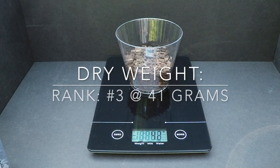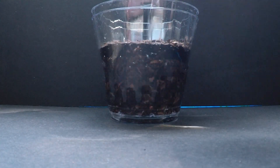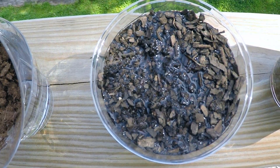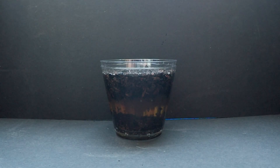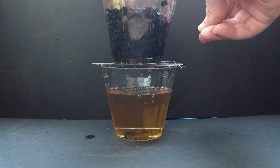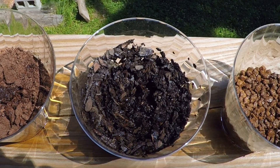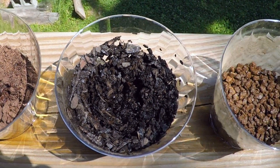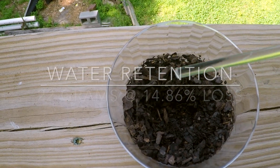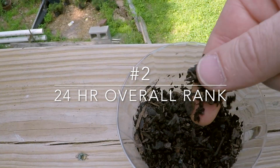Pine bark and fir bark are fan favorites in the bonsai world. I have pine bark available in my region. Pine bark chips can be sold as soil conditioner. I sift it to a proper size and put the rest in the garden. The sifted bark drains well and holds good moisture. Beneficial microorganisms like bacteria can thrive in these porous structures. As a quick note, pine bark is on the acidic side. At retaining 22 grams of water at a 14.8% loss, pine bark comes in at number two in organic water retention.